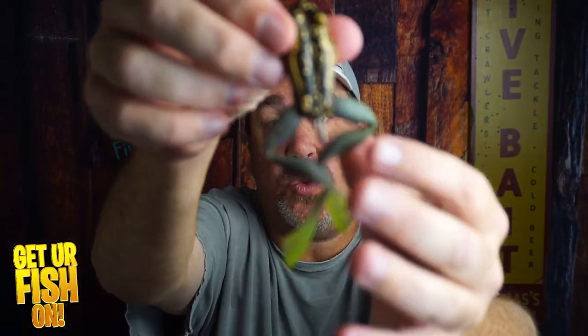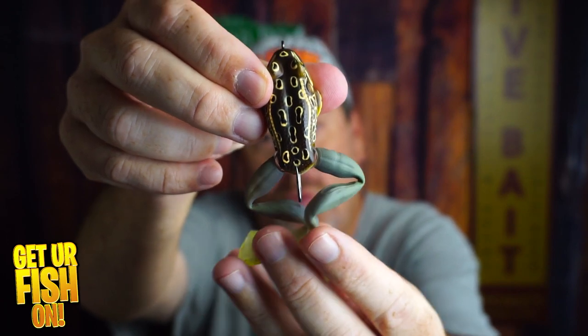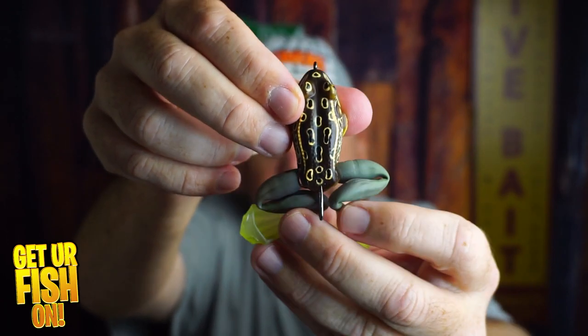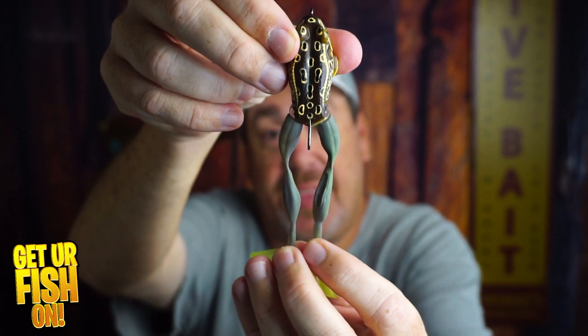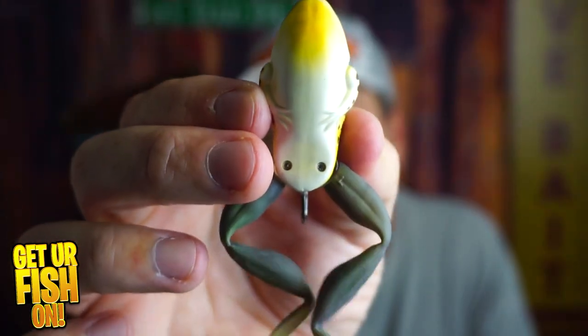The legs have swivels on them right here. They swivel up and down, and when you give the rod a twitch it makes the legs move in and then moves them out like this — it really looks like a real frog in the water. Even below, the legs on the bottom look good too.